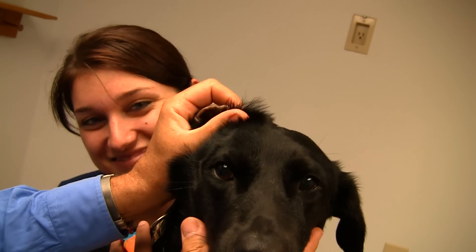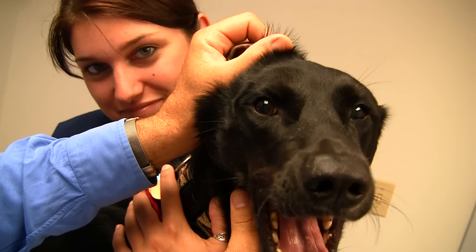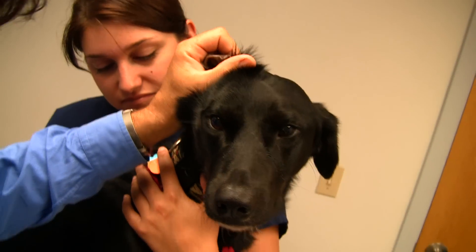Bodhi likes the camera. Now we're rubbing, and we rub just to circulate that fluid around until we've got all the material in that ear liquefied and ready to come out.